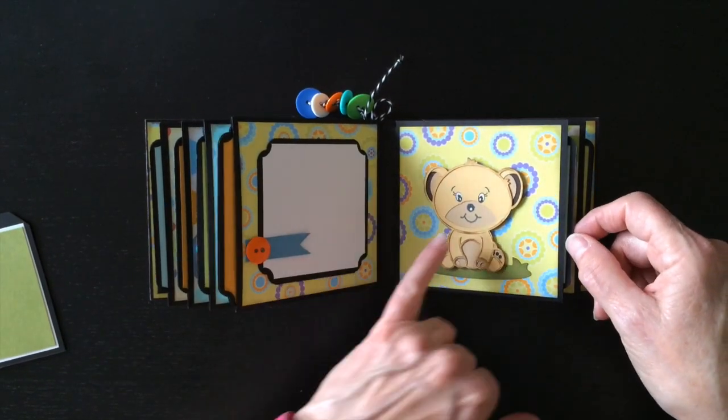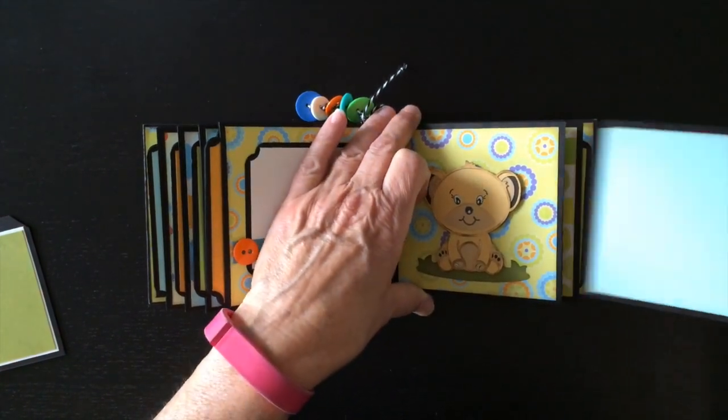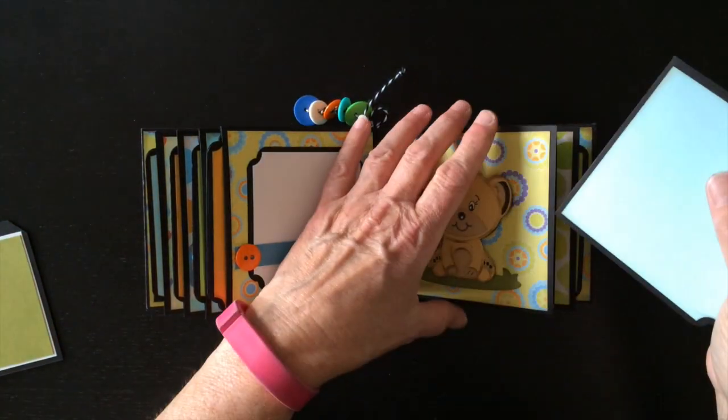And this is the little baby lion. I colored in with a white gel pen - whites of the eyes and added some highlights. I inked around all the edges with walnut stain from Tim Holtz Distress Ink.